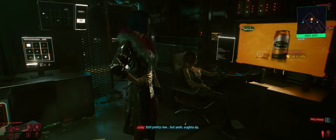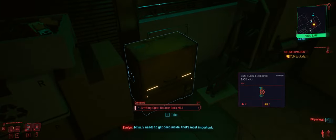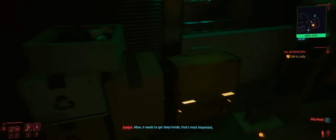All right. Compiled your BDF. What do you think? Will it do? Still pretty raw, but yeah, ought to do. V needs to get deep inside — that's most important. So let's calibrate. Tune it to him.